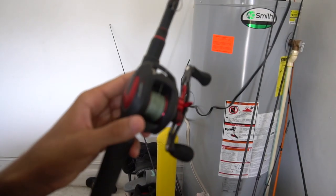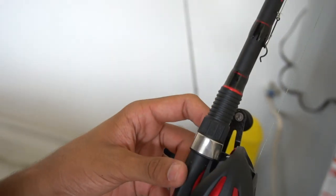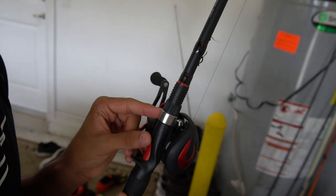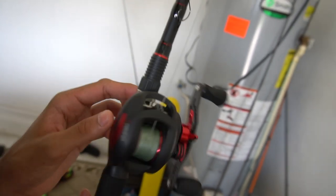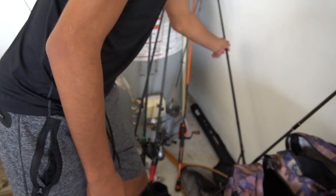Next, the Piscifun Phantom X — it's got nice foam grips. And it's on a seven foot medium heavy fast action rod. Just look at the rod tip.